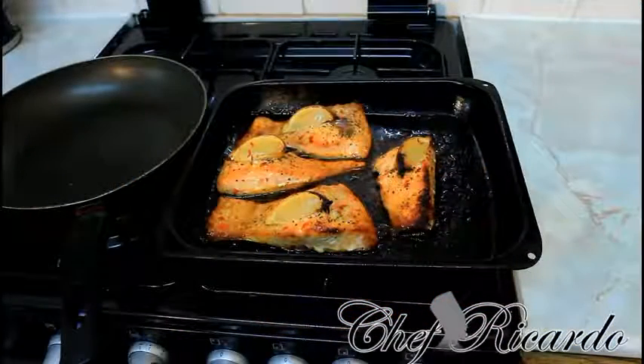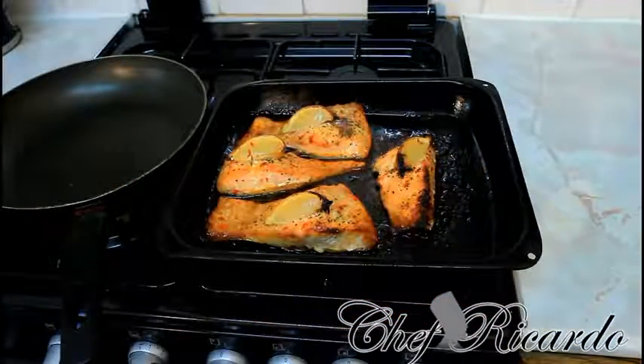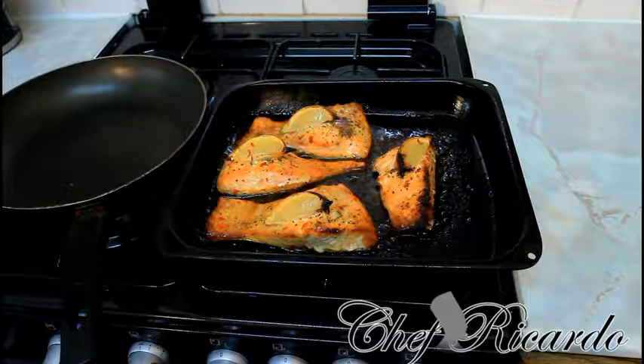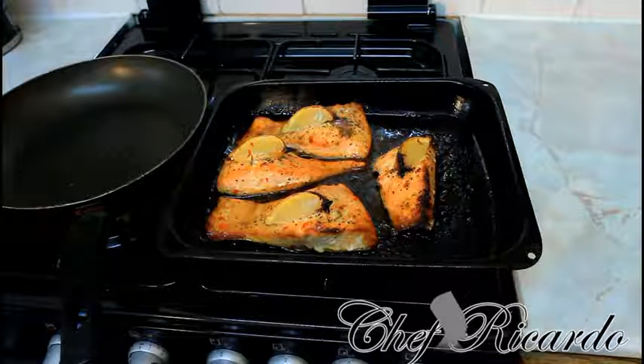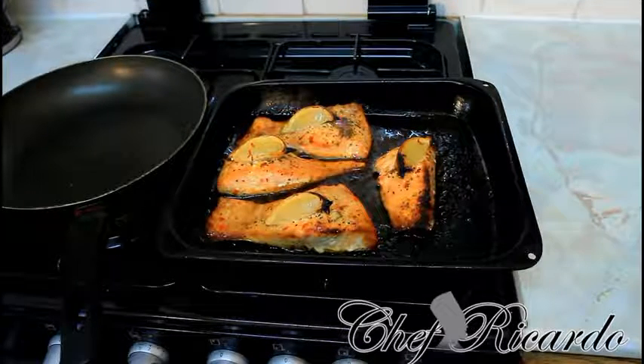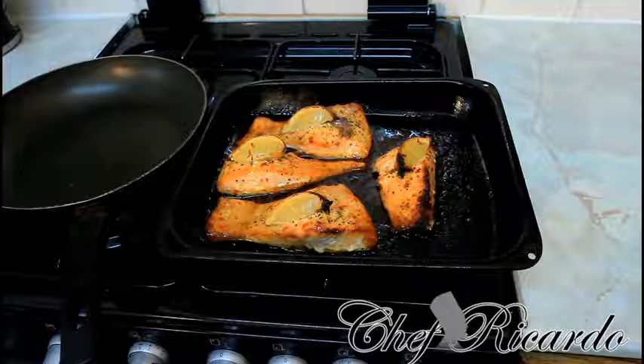Yes guys, I just took it from the oven — looking lovely and nice, fantastic, came out really good! Hopefully you will like the recipe. Subscribe to the YouTube channel — thank you so much for watching Chef Ricardo Cooking. I gave it about 20 minutes in the oven, which is just right.